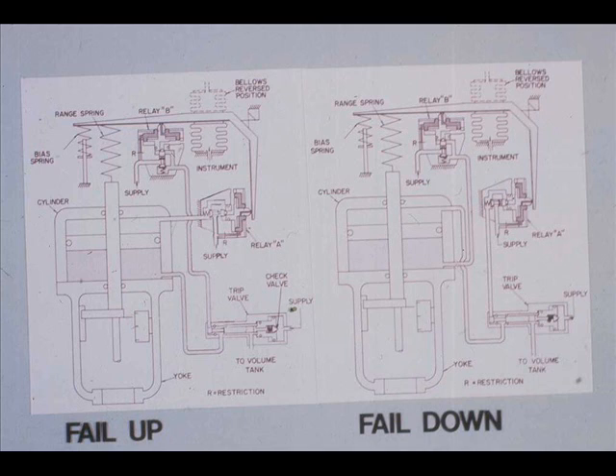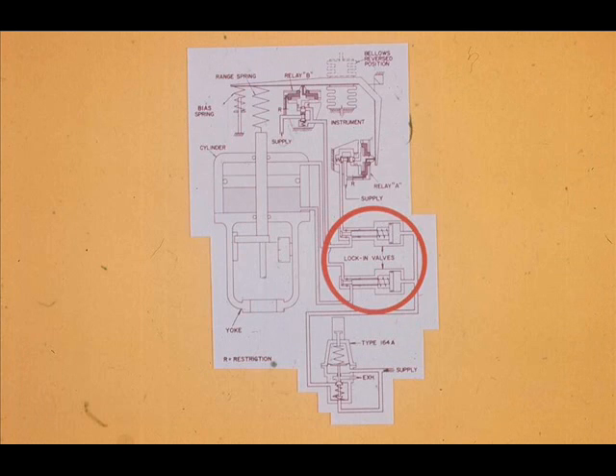The Fisher 470 actuator requires a pneumatic trip valve and a volume tank to fail piston up or piston down. The 470U fails up and the 470D fails down. The Fisher 470 piston operator requires a Type 164 regulator and two lock-in valves to lock up or fail stationary upon air supply failure. This actuator is called the 470L — L for lock up.